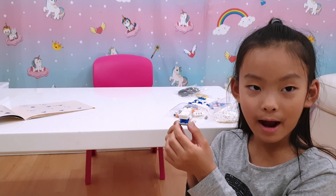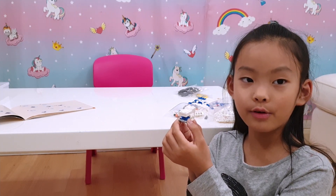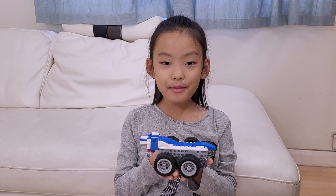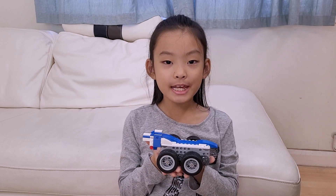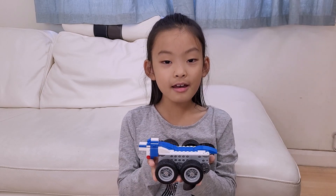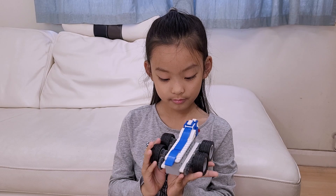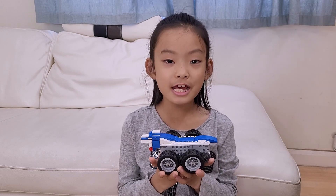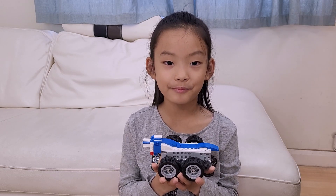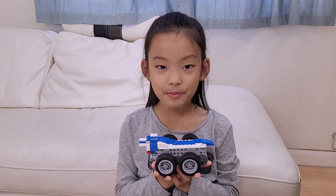This is what I have done so far — it's pretty simple. Let me finish it off and show you the results. Welcome back! I've finished the Dragon Tiger Chariot now — look! Doesn't it look awesome?